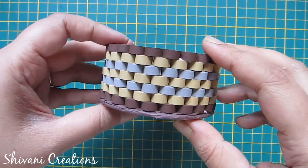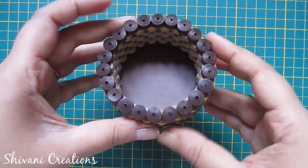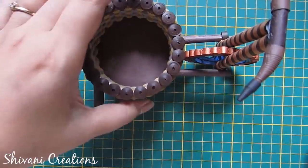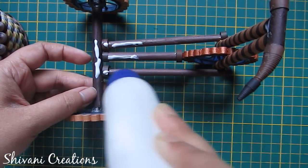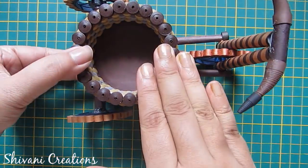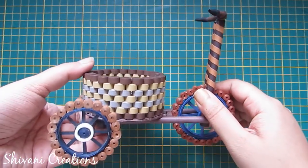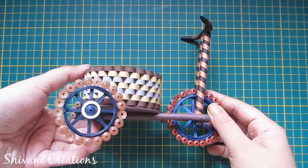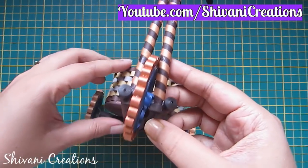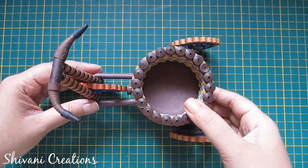In total I have added 7 rows. Now I will attach this basket to my cycle — add glue on the base of the cycle and connect your basket. My cycle with the basket is done. My project is done for today — hope you like this. Please subscribe to my channel for more interesting videos. Thanks for watching, see you next time, bye bye!